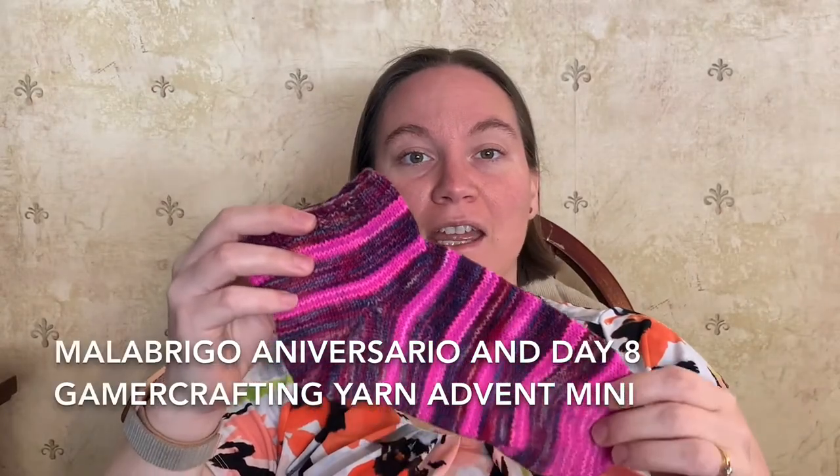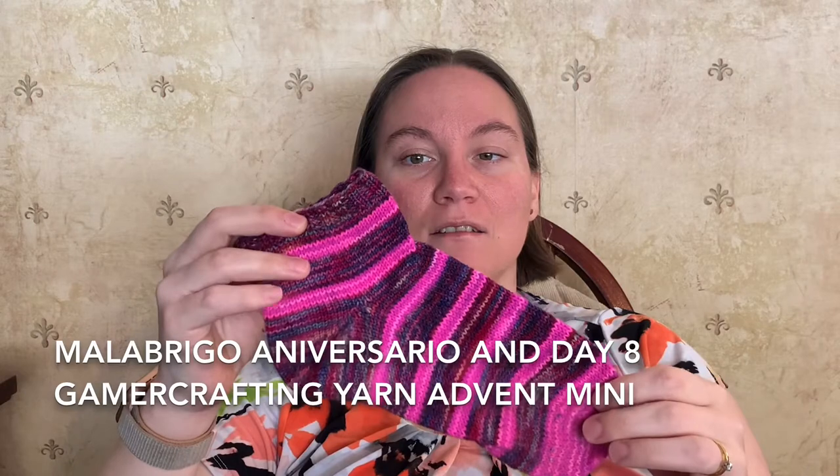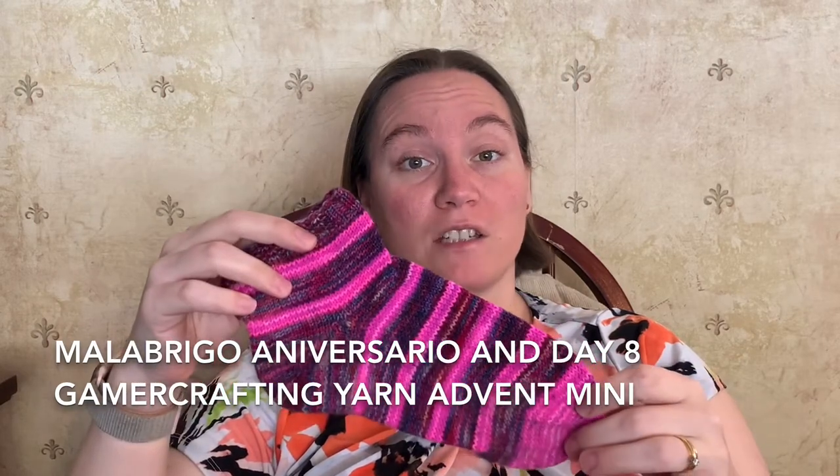I combined that with the Rose City Rollers sock pattern, which is available for free on Ravelry. The top of the Rose City Rollers sock rolls down, but I wanted to have a cuff on mine, so I did 2x2 ribbing. And I used a combination of Malabrigo sock yarn and the sock yarn from Gamer Crafting Yarns.